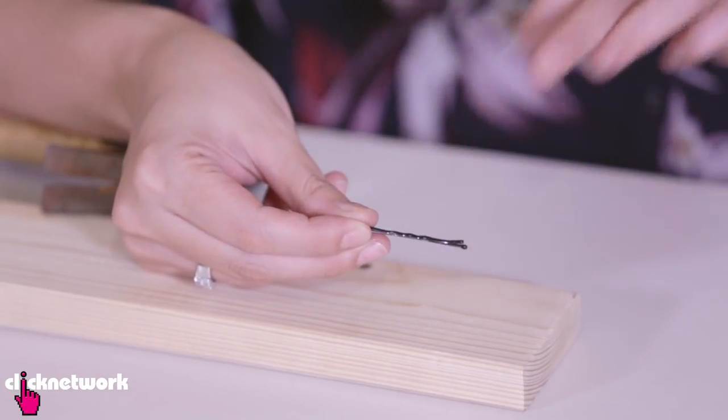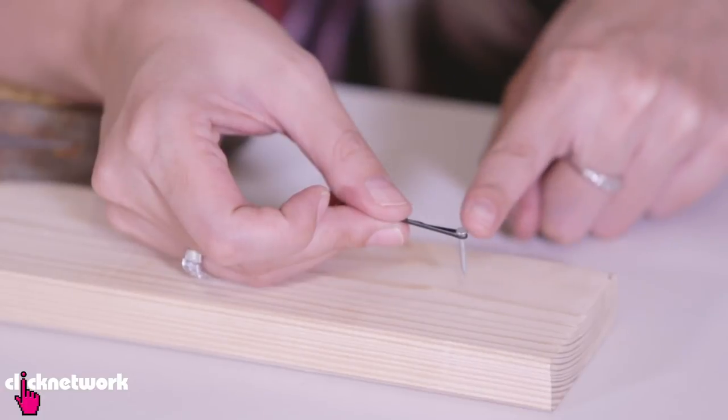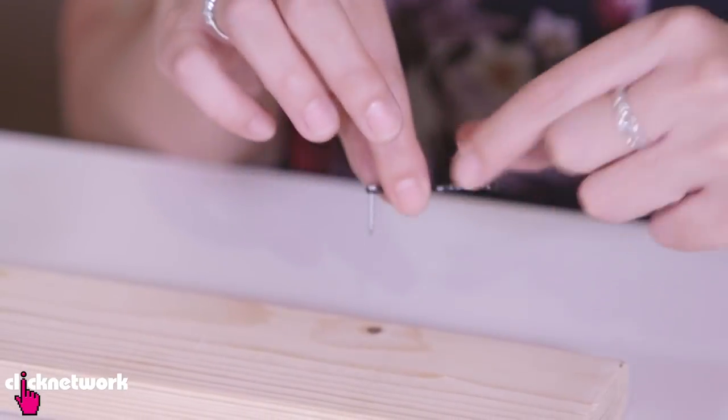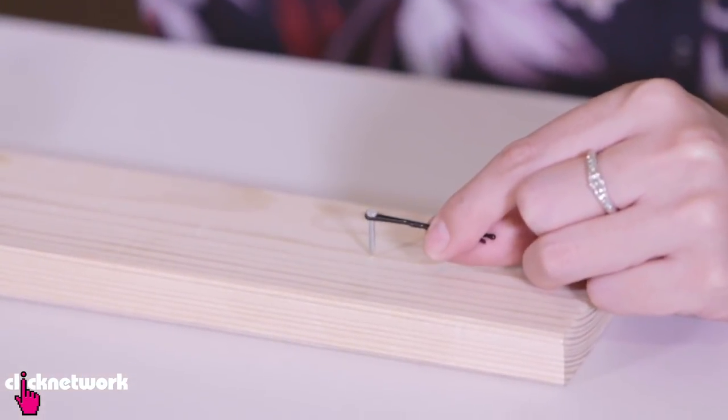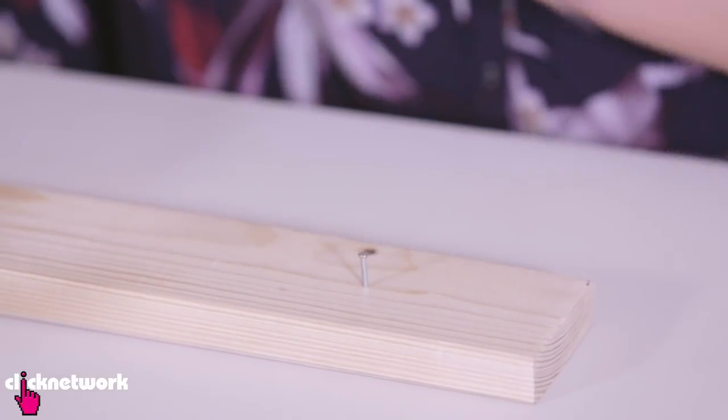Anyway, a good solution is to find either a bobby pin or a peg, depending on the size of your nail. You simply slide the nail into the bobby pin like that and it's going to hold your nail in place while you hammer. That way, you can just take out the bobby pin and continue hammering. There you go!